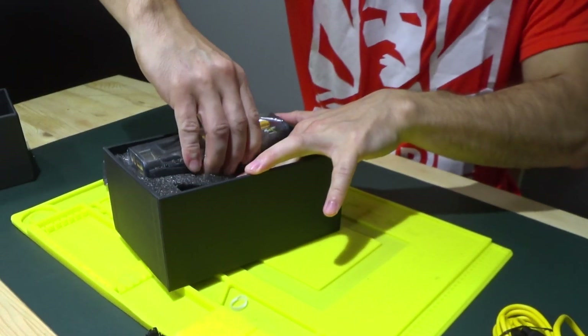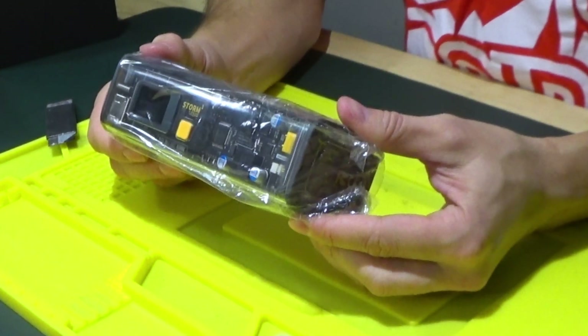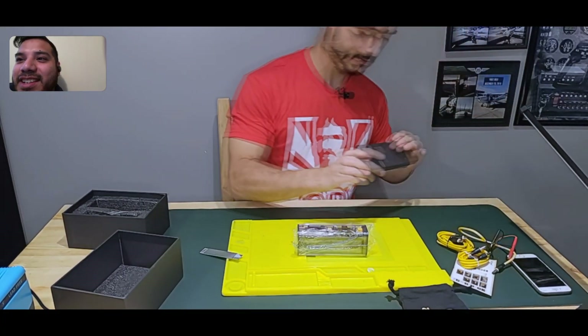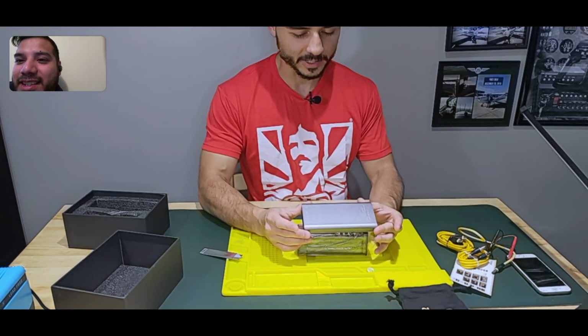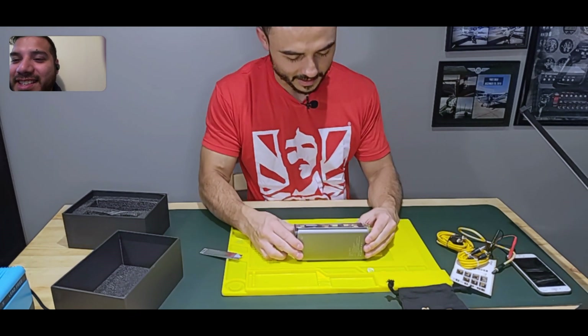Now the main device — it's a lot bigger than I thought it was going to be. Do you have the Jackery? This is a different one; it's not as big as your Jackery. Your Jackery would be longer than this one.